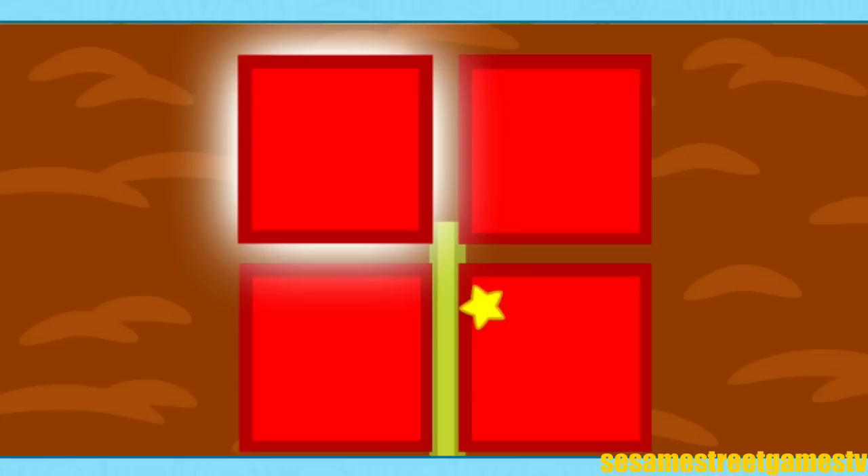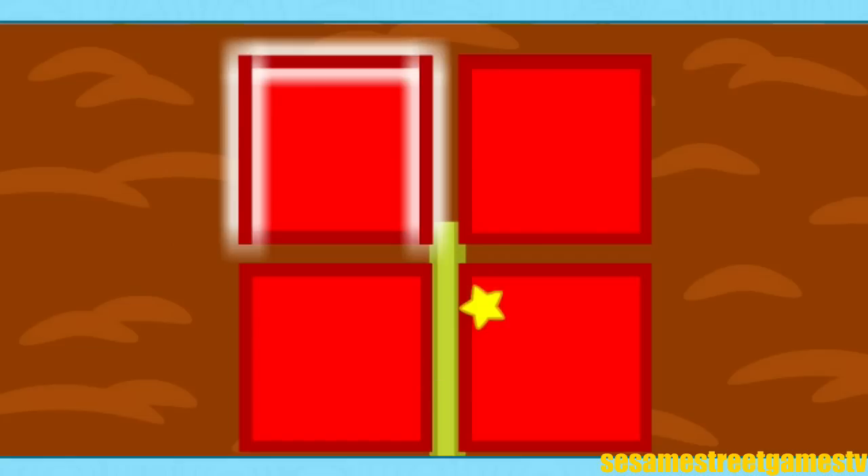This is a square! It has one, two, three, four sides that are all the same length.